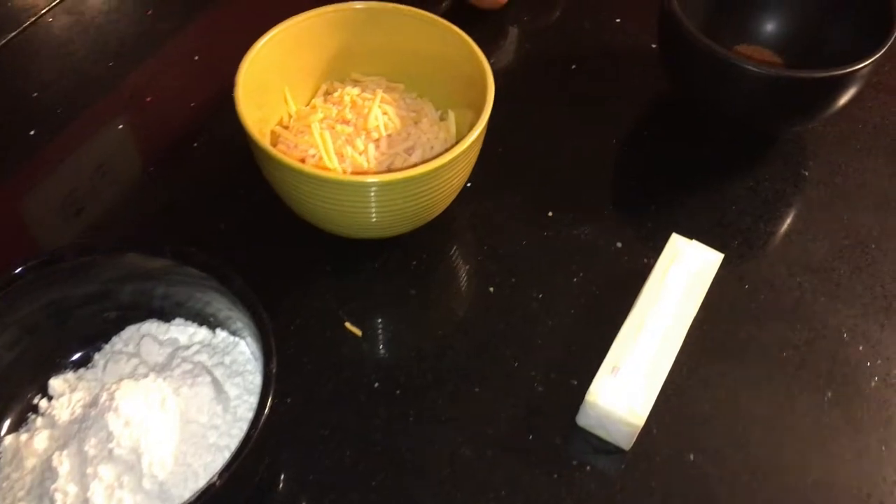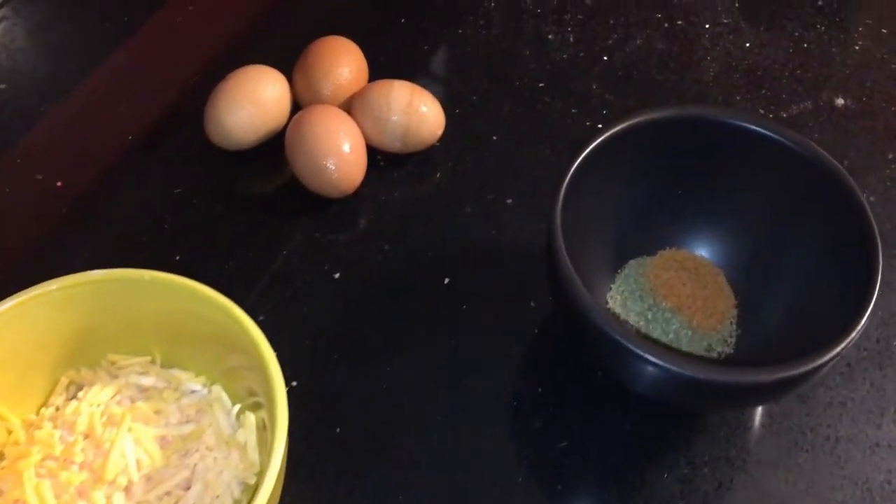You will need water, flour, butter, oil, cheese, eggs, salt, and thyme.